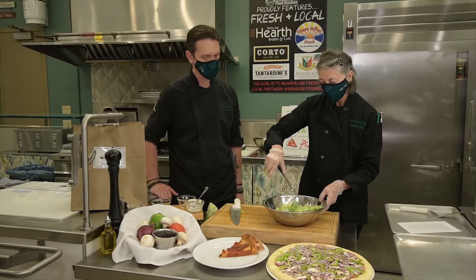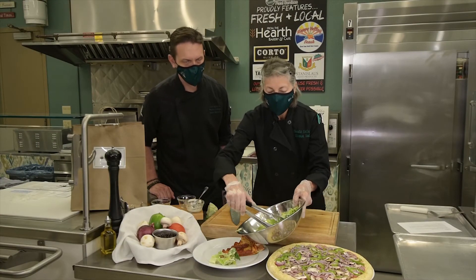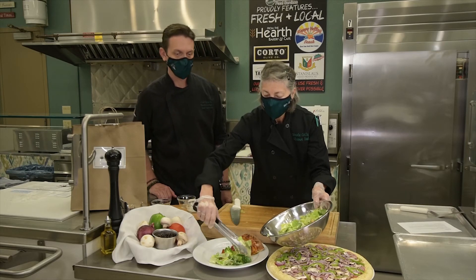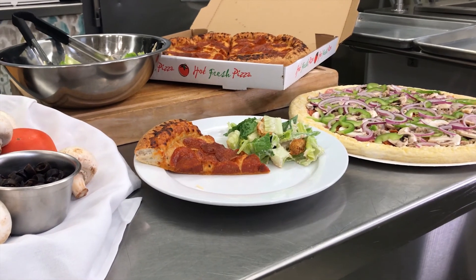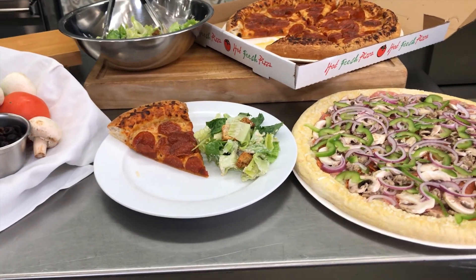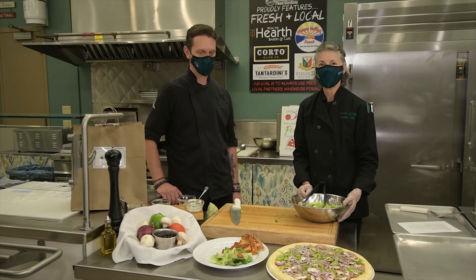You just toss it up a little bit and we'll plate it so you can see that. I'm getting hungry already. This would be a nice dinner for a Friday night pizza night. Please enjoy. Thank you — looks good!